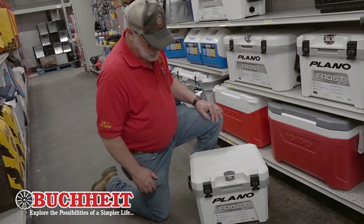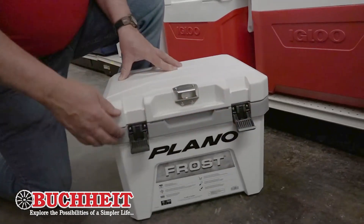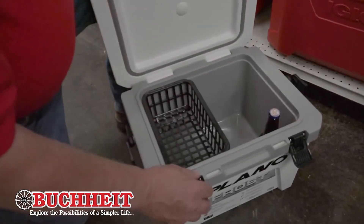The Plano Frost Cooler's got integrated super strong locks to keep even the critters out that try to get into Uncle Randy's cooler. You'll also notice it's got over one inch of insulation all the way around to keep you colder than a penguin.